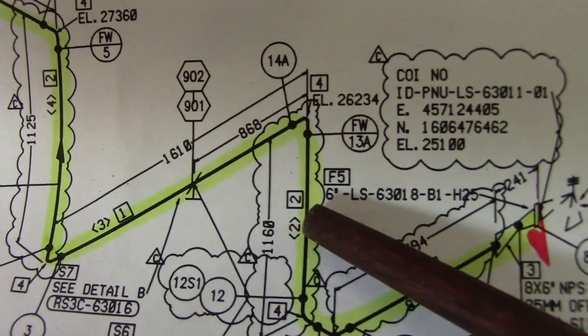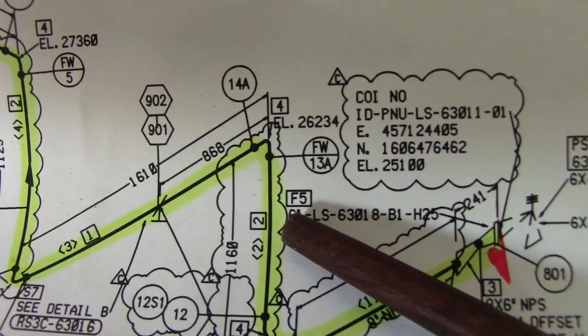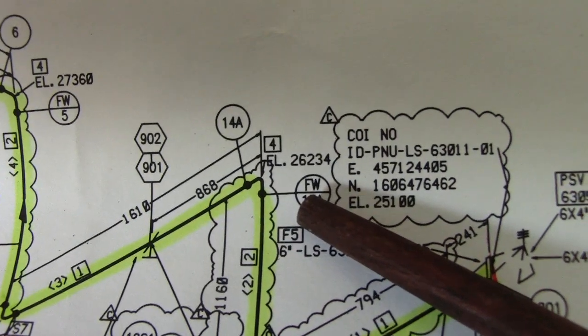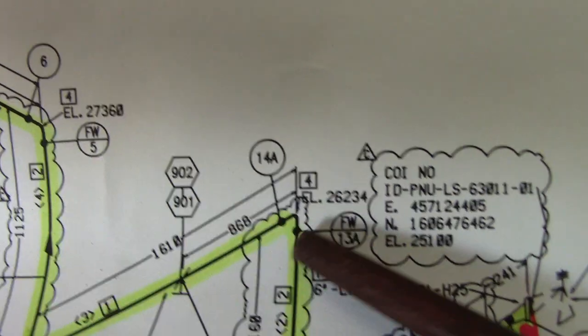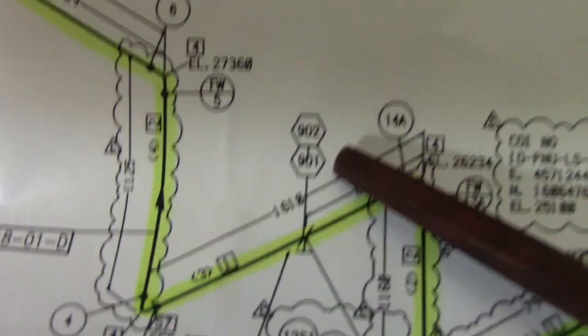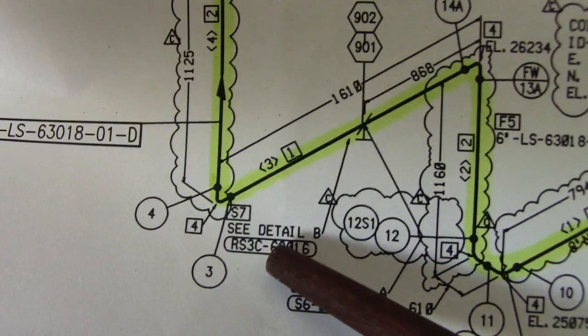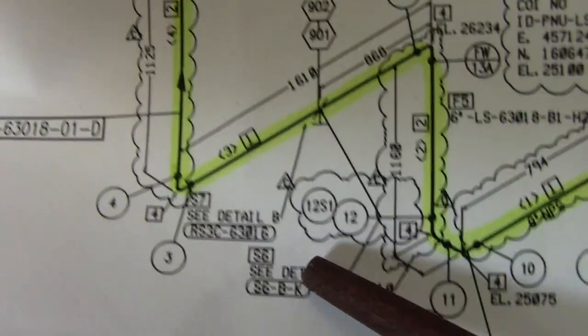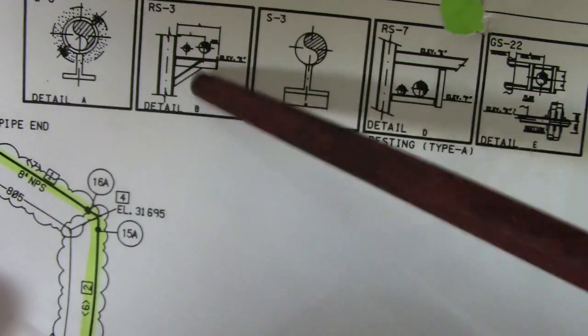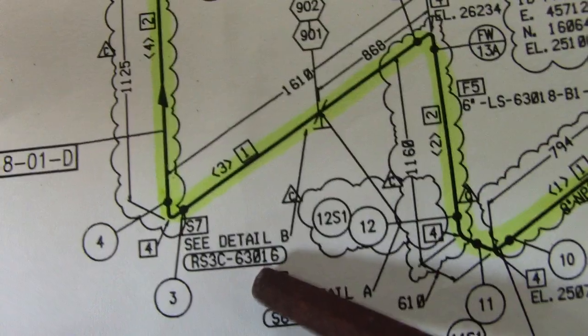This is the dimension. F5 is the flange — check in the material description. If you see 'FW,' this is a field weld, 13A. Elevation 14A. Support joint numbers 901 and 902, with detail B and C. Detail B refers to the support details for this pipe — this pipe has detail B support.